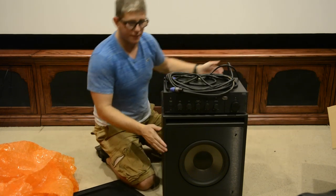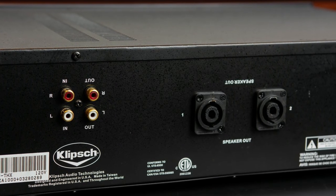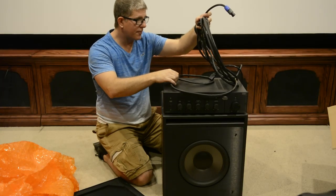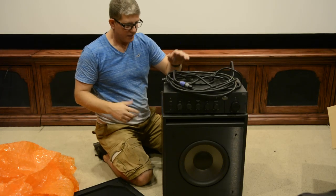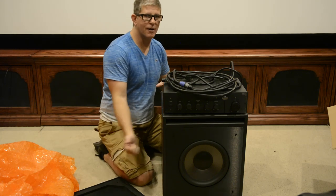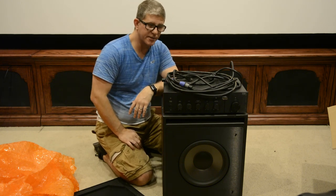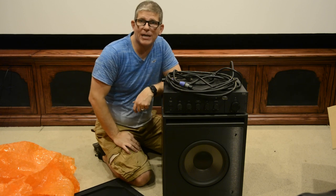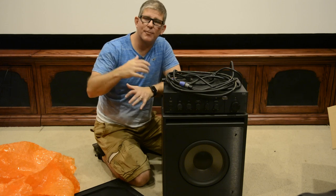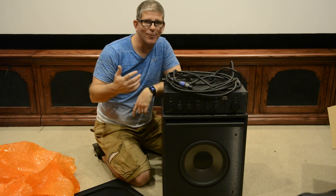Anyway guys, just wanted to document how crappy of a packing job this was. We'll get it fired up and connected and see how she sounds. There's the amplifier that goes with it — this is a passive subwoofer and this is an active amp with a left and a right, so you could hook up two subwoofers. If you bought another subwoofer you could use this one amp to power dual subwoofers in the THX Ultra 2 series. Smash that like button, subscribe — I produce weekly videos on home theater audio and video. Be blessed and we'll catch you in the next video.